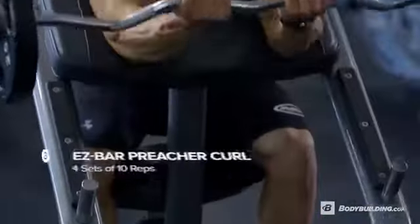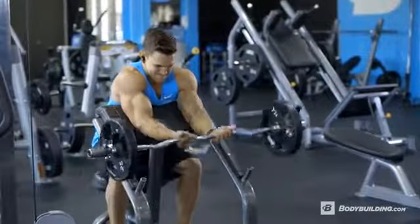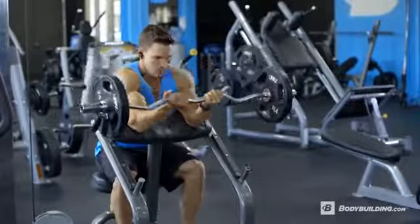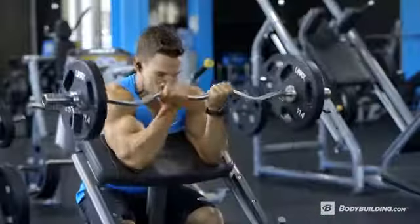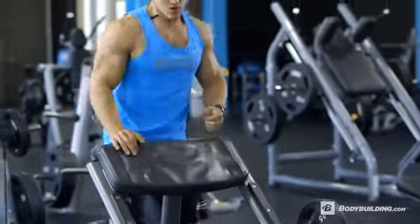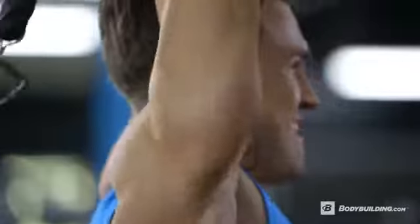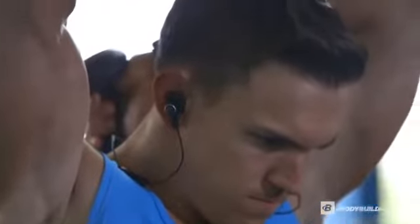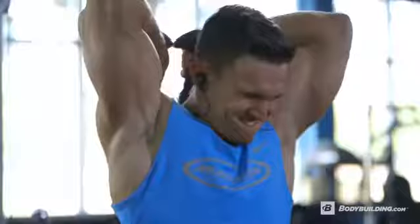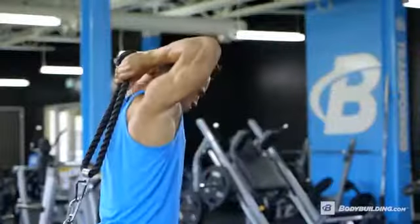Moving on to the second superset, we have easy bar preacher curls with cable overhead extensions. For the preacher curls, we're doing four sets of 10 reps — go all the way down, get that full stretch, go up, pause for a second, squeeze, then back down. For the cable overhead extension, we're doing four sets of 15 reps with intraset stretching. After your 15 reps, hold the stretch for 30 seconds, then drop the weight and go for as many reps as you can, stretch again, drop the weight one more time, stretch another 30 seconds, and that's the end of the set.